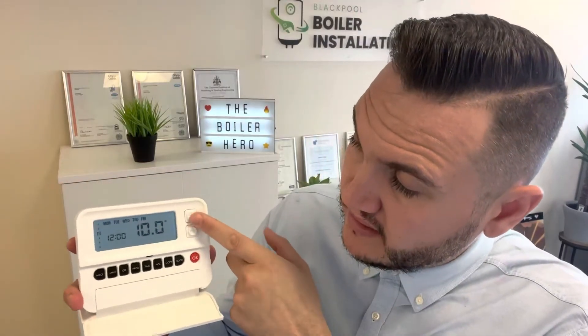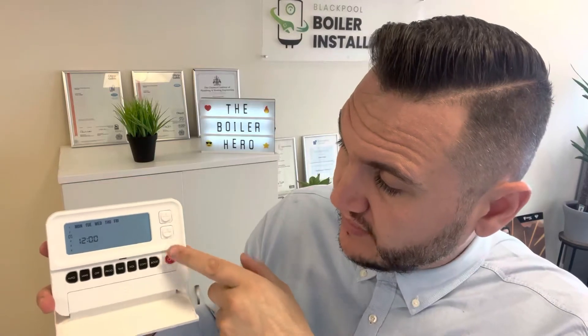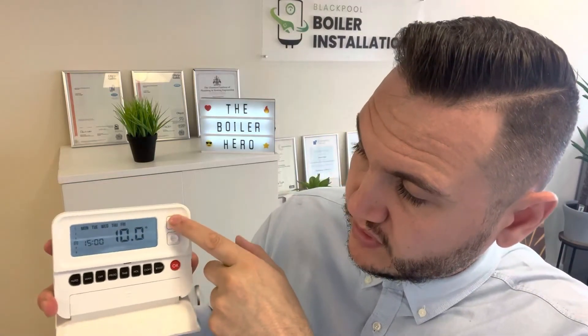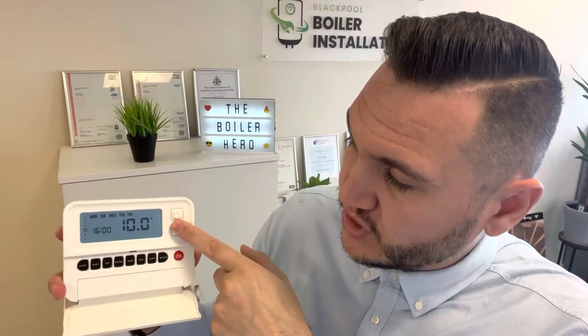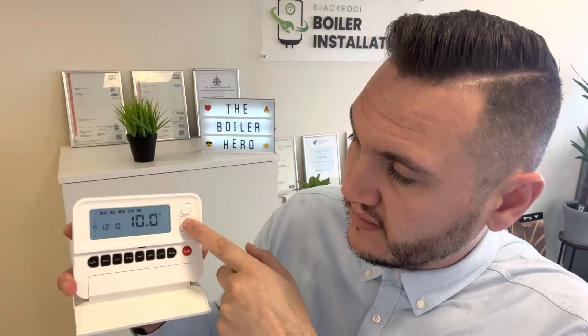The next one flashes — do we want it to come on at dinner time at 12 o'clock? We might not. So we'll override that by going from 12 to 12 at 10 degrees, which will just override it and keep the temperature at 10 so it can't come on.